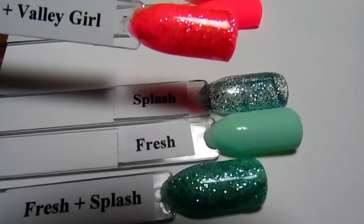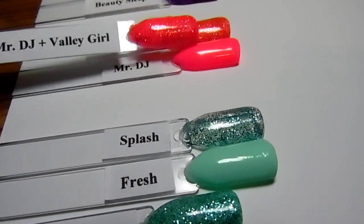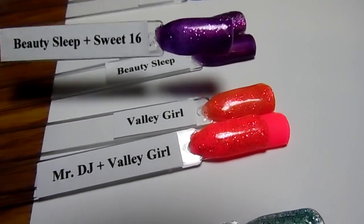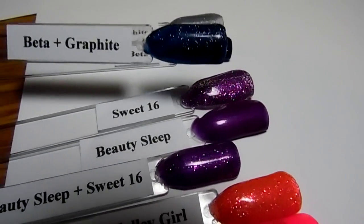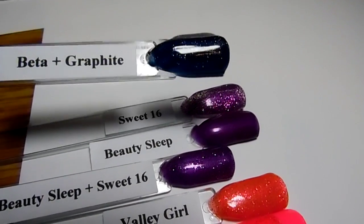The new Mr. DJ and Valley Girl — awesome color, I mean it just pops at you. And then here's Beauty Sleep and Sweet 16, and then Beta and Graphite together — another pretty one. I think this one looks really good with blue jeans.